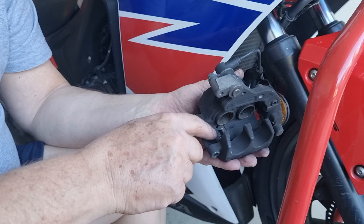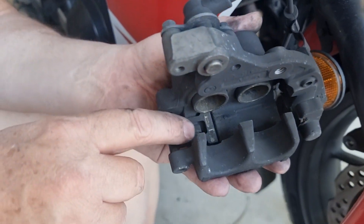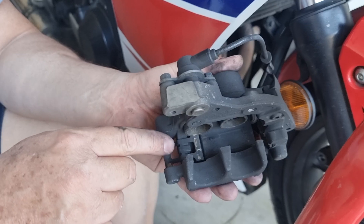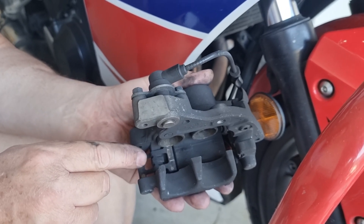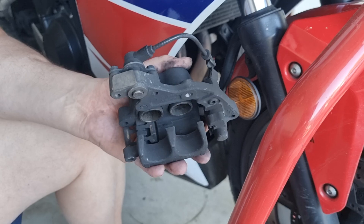Always check this clip here. Make sure that clip is still in good condition. If it's not, replace it. If you don't replace it, you're going to get a lot of brake squeal — like when you touch the brakes it's going to be squealing.